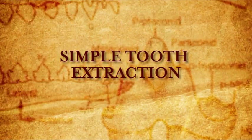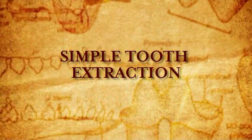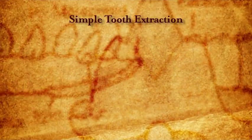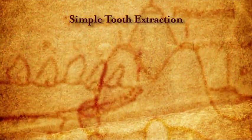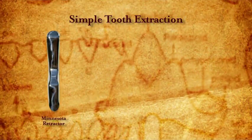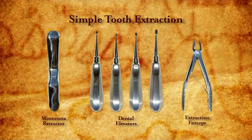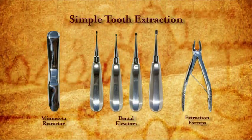This film will look at the equipment and steps involved in performing a simple tooth extraction, including pain management. The equipment required would include a Minnesota retractor, various sizes of dental elevators, and extraction forceps.